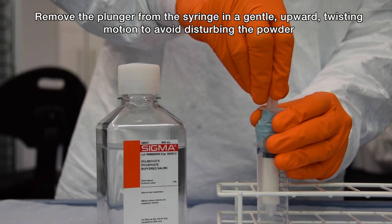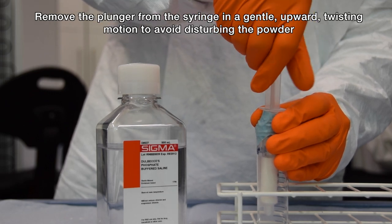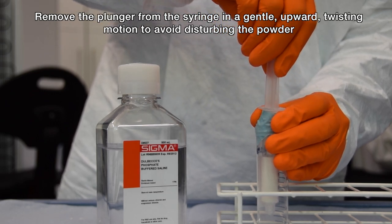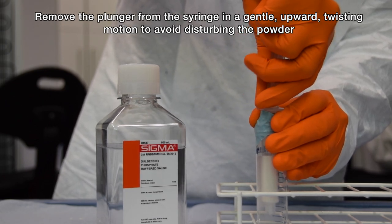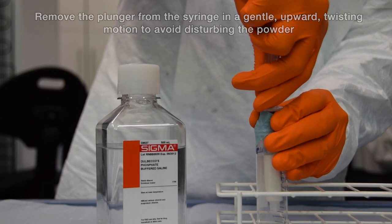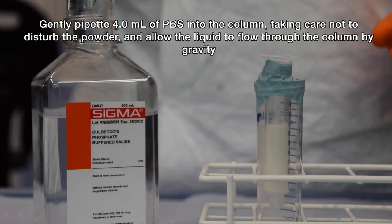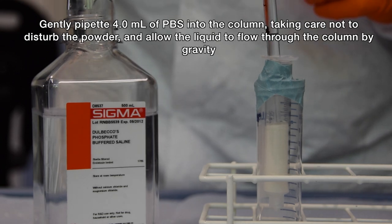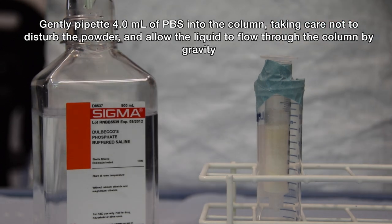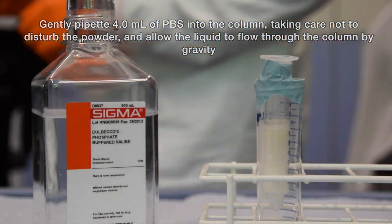While removing the plunger from the syringe, do so in a gentle upward twisting motion to avoid disturbing any powder. Gently pipette 4ml of PBS into the cellulose column, taking care not to disturb the top surface of the powder. Allow the PBS to flow through the column by gravity until no liquid is visible above the surface of the powder.